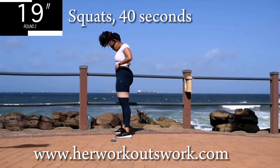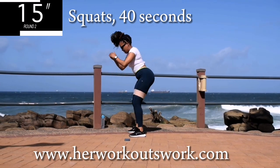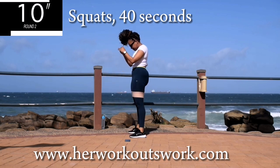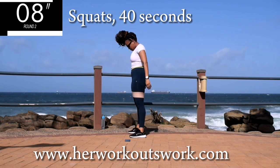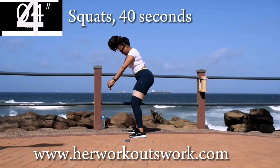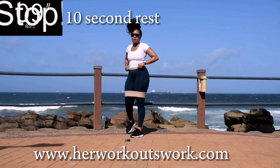You're halfway there. If you're enjoying these workouts, please remember to share these videos. Share them on your socials, tag me — it really, really helps my channel grow. Good. Take a 10 second break.